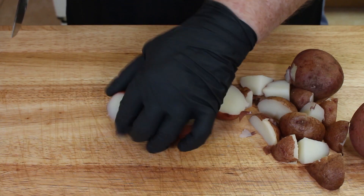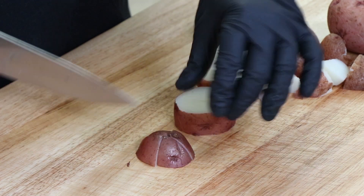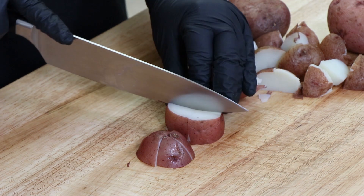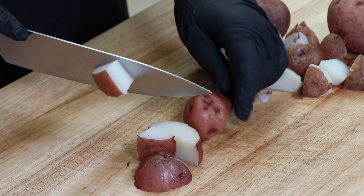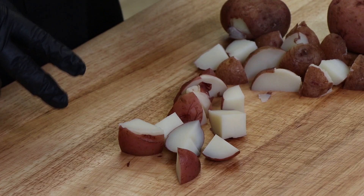So you end up with three pieces, then those are going to be the same thing — cut them in half, cut them in half, half and half, just like that. I'm going to go ahead and get the rest of these finished up, and then we're going to move on to our eggs.